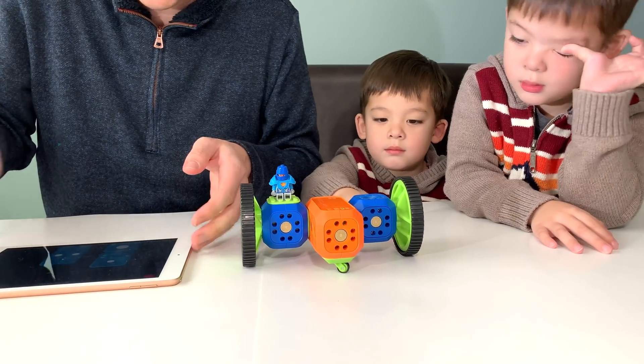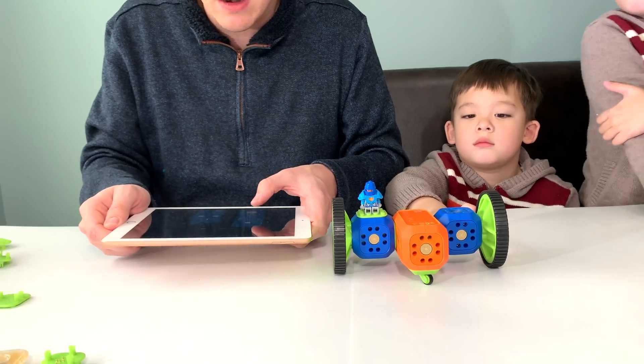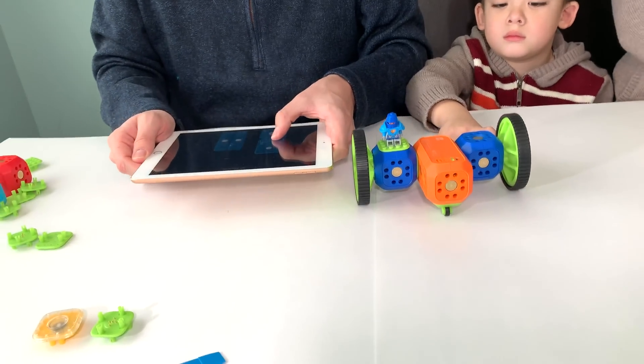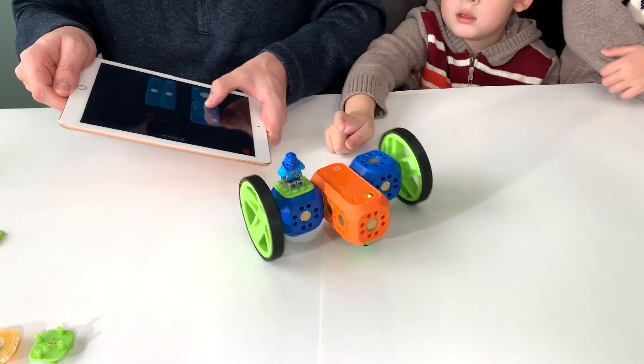The third and coolest is the gyroscope. When you pick up your iPad and hold the tilt control, you can actually control the robot by rotating your iPad or your tablet.